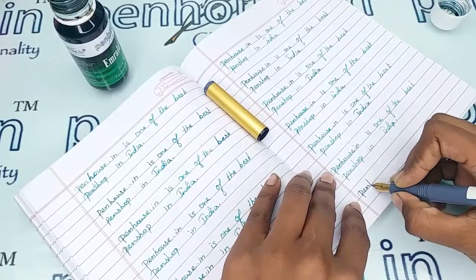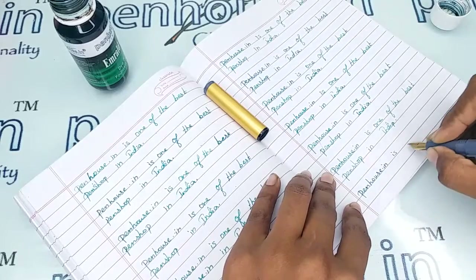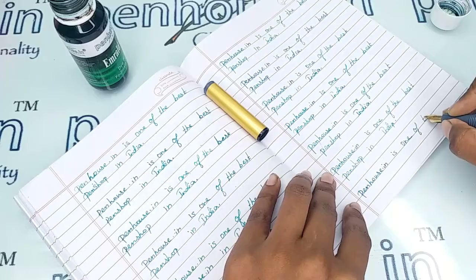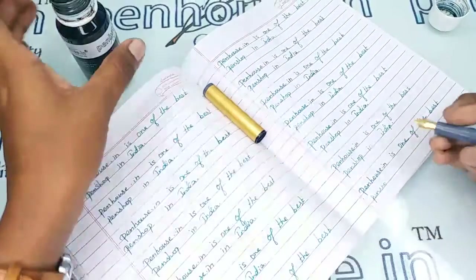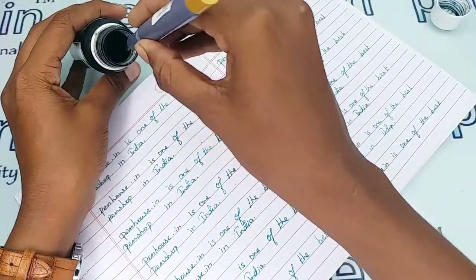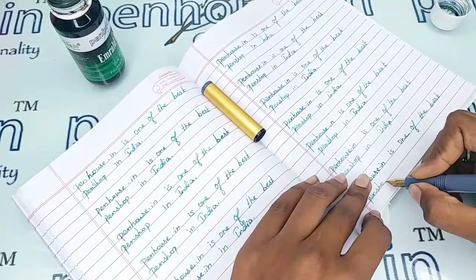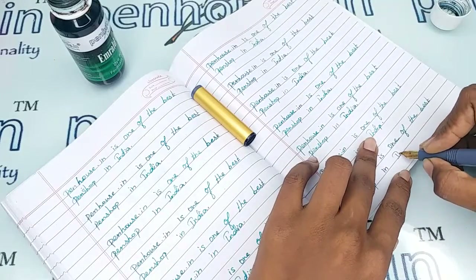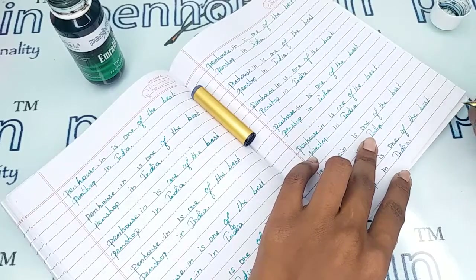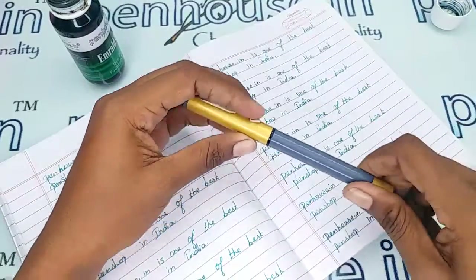Wow, so smooth! All these nibs and pens are the best suitable pens for beginners who are just starting with a fountain pen — they can prefer this pen. You will get very good handwriting after using this pen.